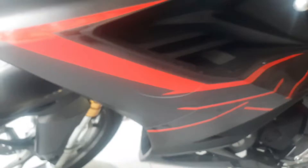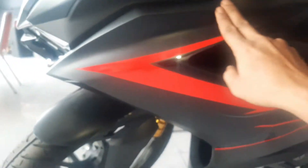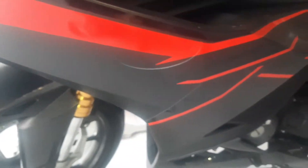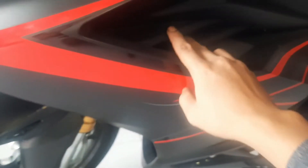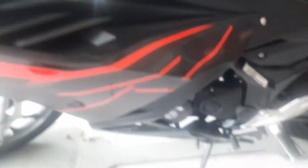Oke guys, kita lihat di sini menggunakan warna hitam glossy. Ada pun pada bagian faringnya di sini, kita lihat dari kejauhan. Di sini menggunakan warna hitam dark, ada pun di sini berbalut striping warna merah glossy. Kita lihat ada tulisannya huruf R besar dan tulisan CBR menggunakan warna hitam glossy. Kita lihat ini ada variasi untuk faringnya di sini, ada lekuk-lekukan.